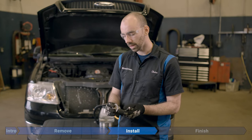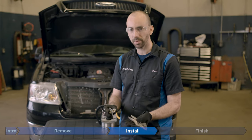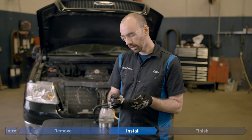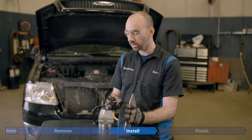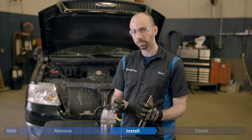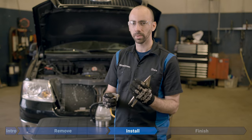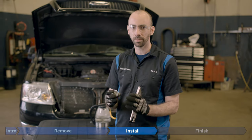Head over to the workbench for a quick demonstration on how to test the thermostat. Place it in a pot of boiling water. Every thermostat has a specific temperature at which it starts to open — check your owner's manual or the spec sheet that came with your new thermostat. For this one, the opening temperature is about 188°F. One degree below that it should be completely sealed. It'll open progressively more and more until it's fully open at a second temperature — for this one, roughly 208°F — with an opening of about 20 millimeters.